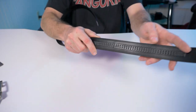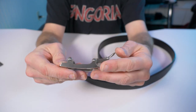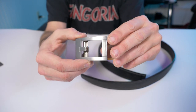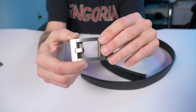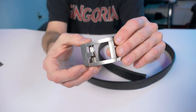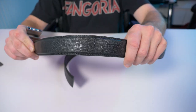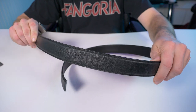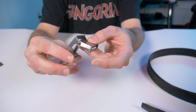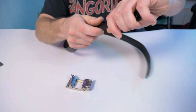You can actually buy the belt buckle separately. There are titanium belt buckles, stainless steel, and alloy buckles — that's why they range anywhere between $25.95 and $90.95. And of course, you can get the full grain leather or nylon — there are all kinds of different belts available. But let's get back to this.